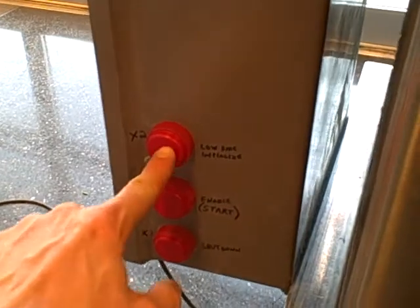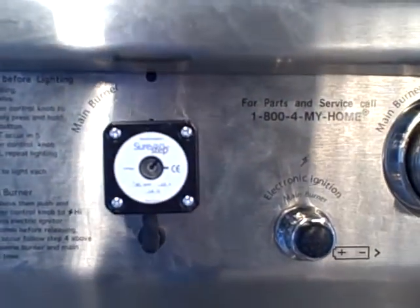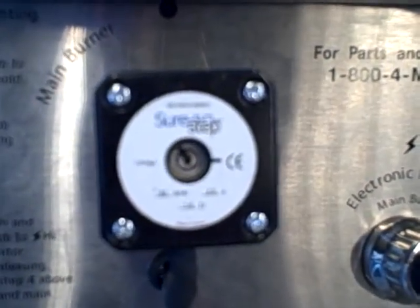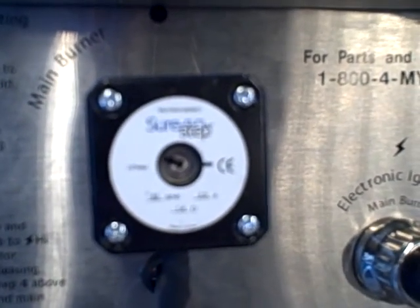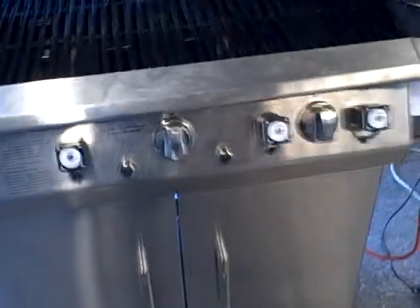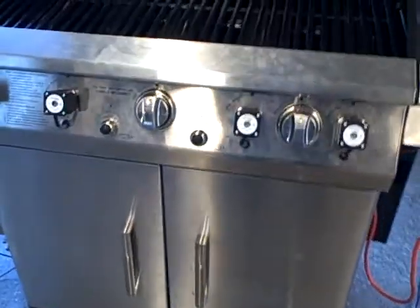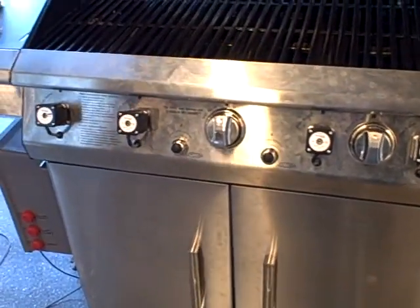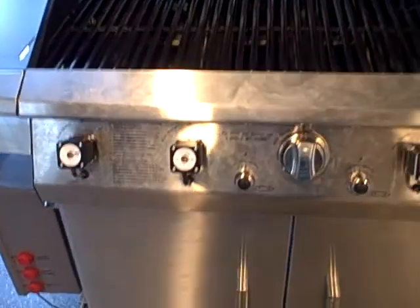I can go to what's called a low fire initialize and push this button. You can see and hear the valves moving counterclockwise now. Counterclockwise is the low fire position, the low burner position. Fully clockwise is the off position, and in the middle is high fire.